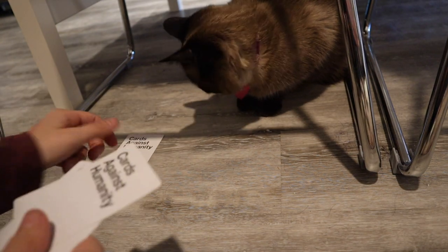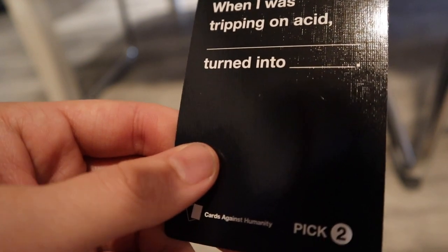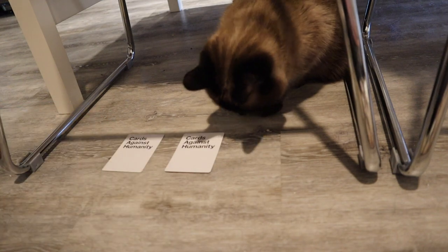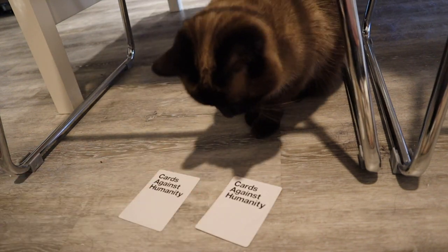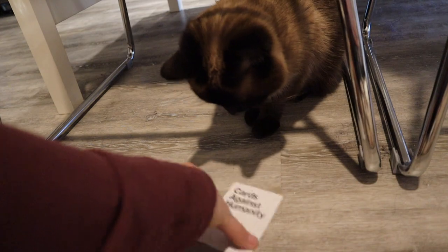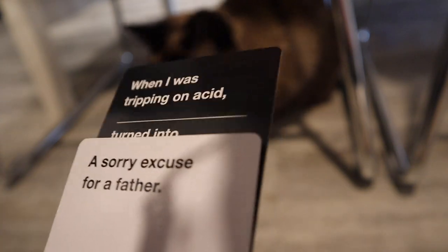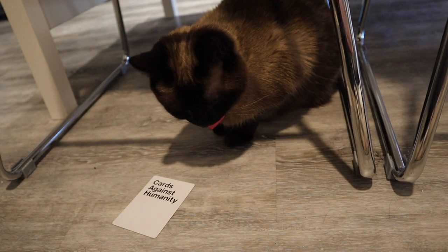Alright, round seven. When I was tripping on acid, blank turned into blank. Okay, Elsa, so you've got to pick two cards. So we've got this one — this is going to be your first card. Now what's going to be card number two? Which one? This one? Okay. When I was tripping on acid, a sorry excuse for a father turned into the underground railroad. That makes zero sense, but okay, whatever, Elsa. Here you go.